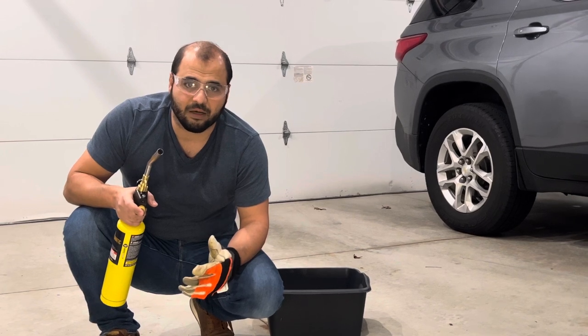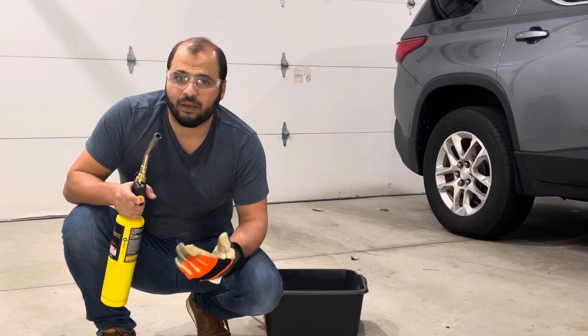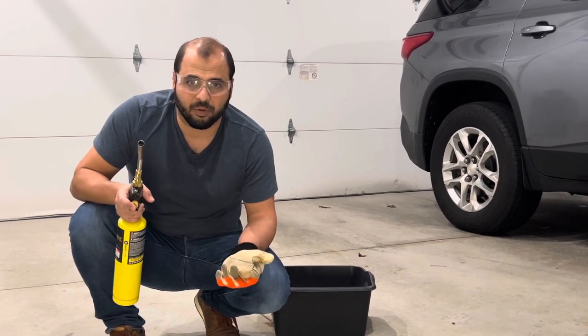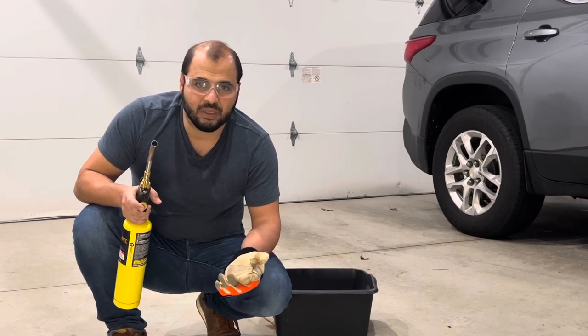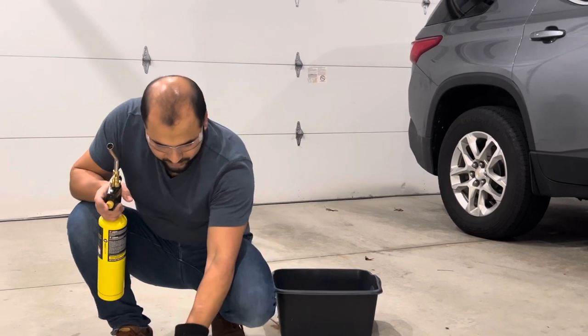On the other hand, thermoplastics — if you apply heat, they're going to melt. If you cool them down they solidify, then you can heat them up again, melt and reshape and reform them. They are reversible and recyclable; the process is a physical process. Most plastics you see around the house are going to be thermoplastics.